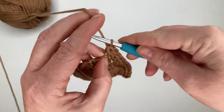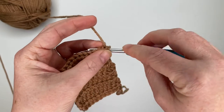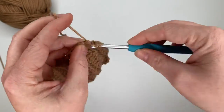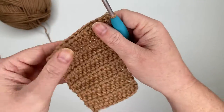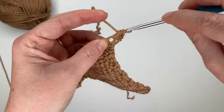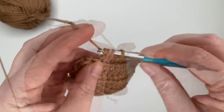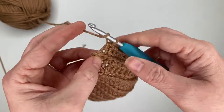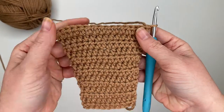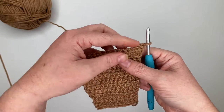Chain one, turn. Rows ten, eleven, and twelve will be just fourteen half double crochets in each row. After finishing row twelve, chain one and turn. For row thirteen, increase in the first stitch, half double crochet in the next twelve stitches, then increase in the last stitch — giving us sixteen half double crochet stitches in the row. Chain one and turn.